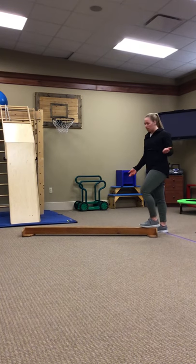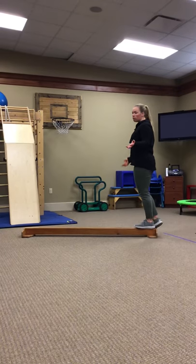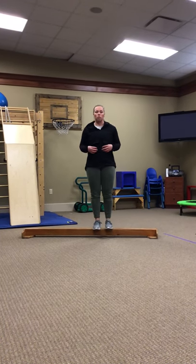Some things that you can work on with a balance beam are getting your child to walk forward, backwards, and sideways. This helps improve balance, core stability, and motor planning.